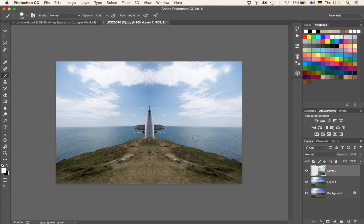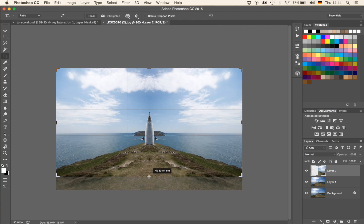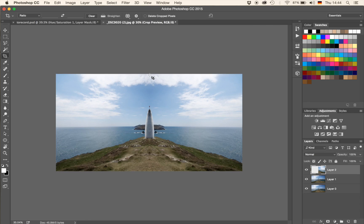So next we're going to first crop the image in a little bit. I'm going to hit C on my keyboard, which brings up my crop tool. I'm going to bring that in from the bottom up to somewhere around here, and also crop the sky a little bit — make it a bit more panoramic.